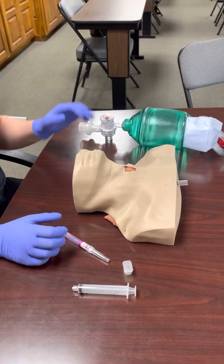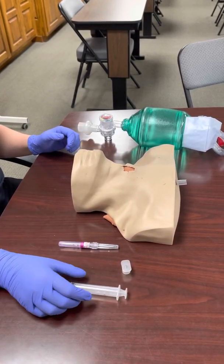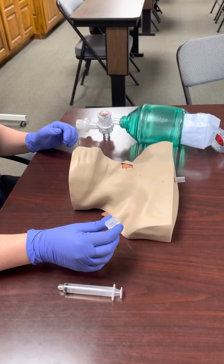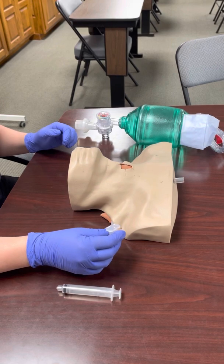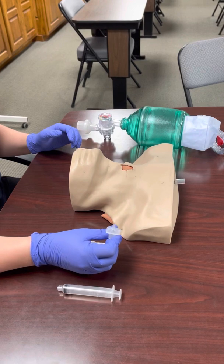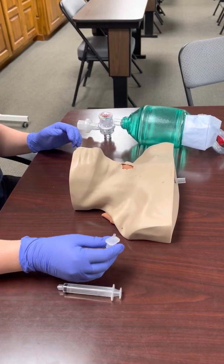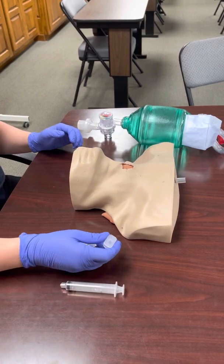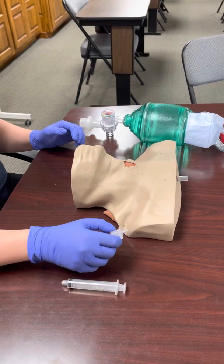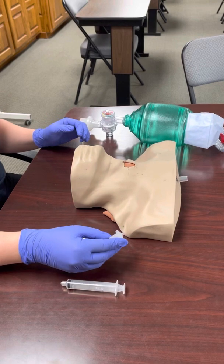Supplies you'll need: your BVM, a 14 gauge needle, a 10cc syringe which is optional, and a size 3 or 3.5 tube adapter. We have our needle cric kit already set up with a size 3 tube adapter. We've taken this off an ET tube and placed it with our 14 gauge catheter in a little bag so we have it ready to use. This will hook into the catheter and then you can hook up your BVM to deliver oxygen.